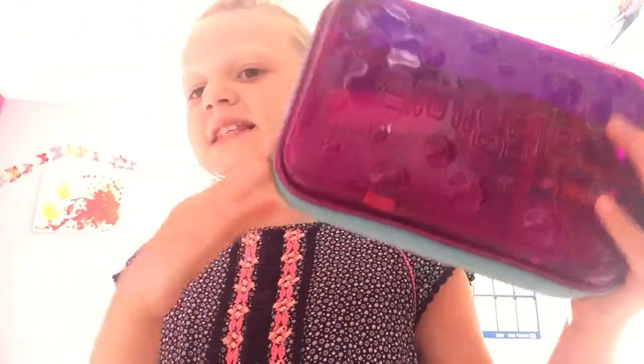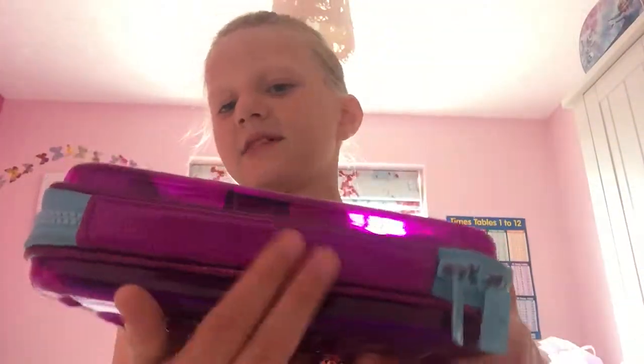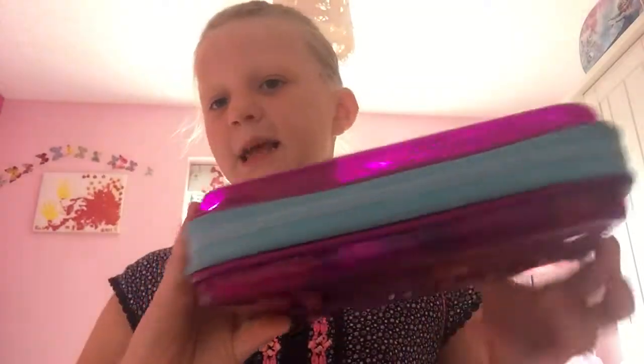Let's get started! Before I do anything I'll show the case itself. This is my Smiggle pencil case — it's see-through and it's got loads of bubbles on it and it says Smiggle. I love it because it's glittery and it's got a turquoise zip all around. Let's open it!